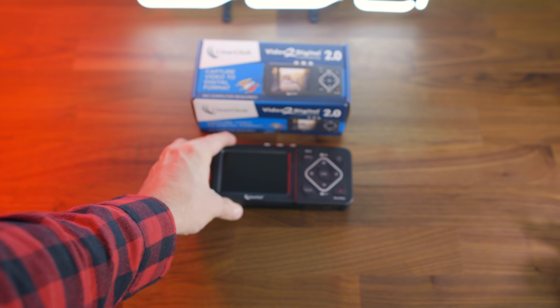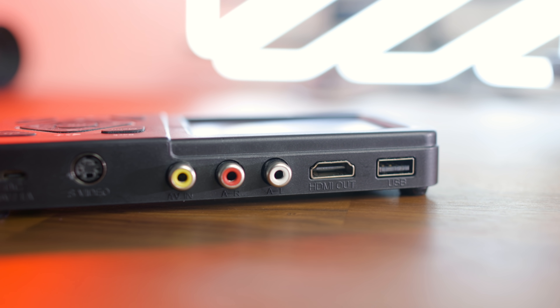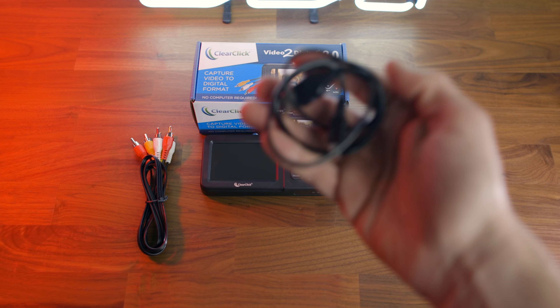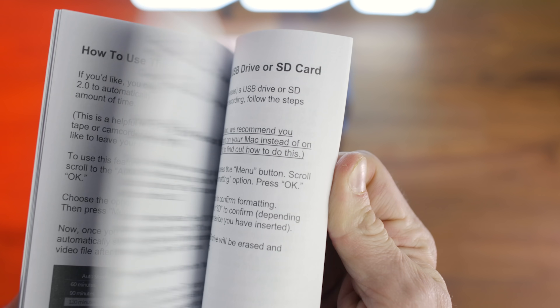So before we begin, let's take a look at what you get in the box: the Video2Digital converter itself, AV cables, a USB power cable and adapter plug, and a manual.